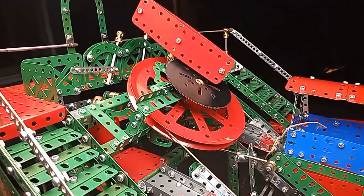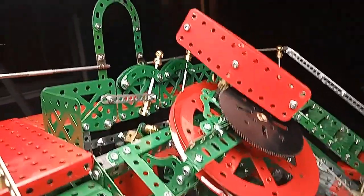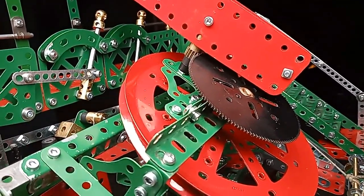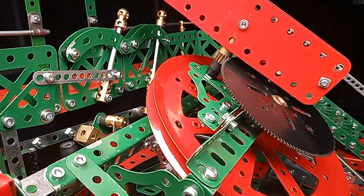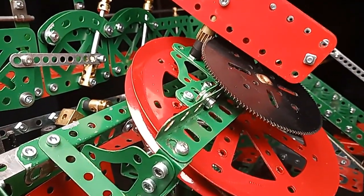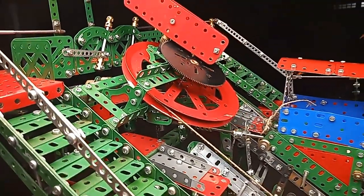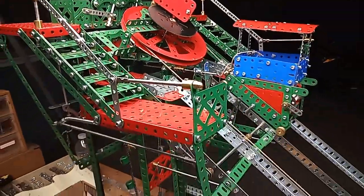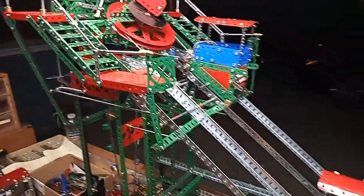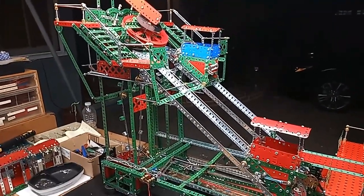The speed of the descent of the cars is controlled as much as possible by this air brake here, which is driven at high speed by the large gear and the very small pinion. That's the biggest gear and the smallest pinion in the Meccano range, probably giving a 10 to 1 ratio. It isn't really enough — the cars descend too quickly — but if they were slowed down any more, they might not descend at all. Also the ramp is much too short; it should be 10 times longer than this to get the right scale.